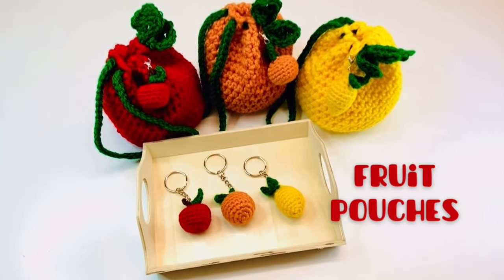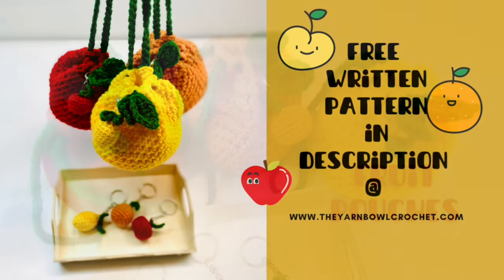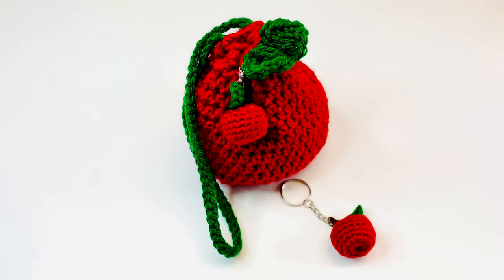Hello everyone, welcome to the Yarn Bowl! Today in this video we are going to see how to crochet these beautiful fruit pouches. If you want a free written pattern of these pouches, it's available on my website, theyarnbowlcrochet.com — the link is in the description.